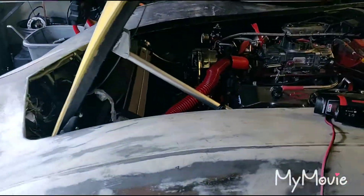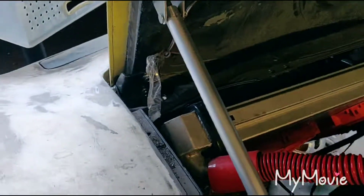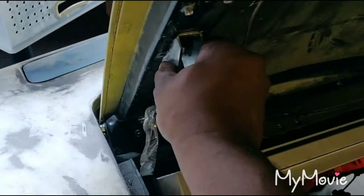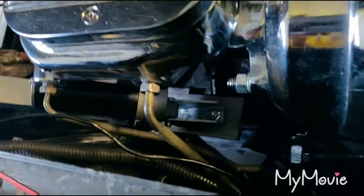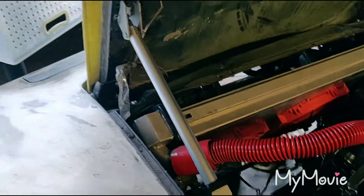I got that situation taken care of, it's fixed. This is the linear actuator, and it's in the original bracket area for the hood. It took me like 20 tries to get this right. I guess I just have to do the hard wiring.